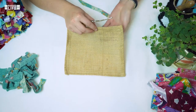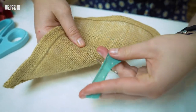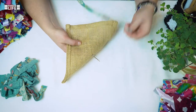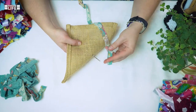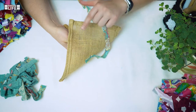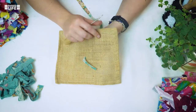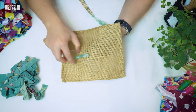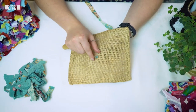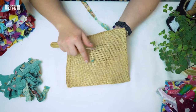Now hold that strip underneath the Hessian. Push the latch hook through from the top of the Hessian to underneath — I'm flipping it over so you can see the back, but generally you never look at the back. Hook onto the strip between your fingers, and as you pull from the top the latch will come down; let go and pull one end of the strip through to the top. In the loopy technique, pull from underneath so the end at the top is roughly about a centimeter or a quarter of an inch in height.